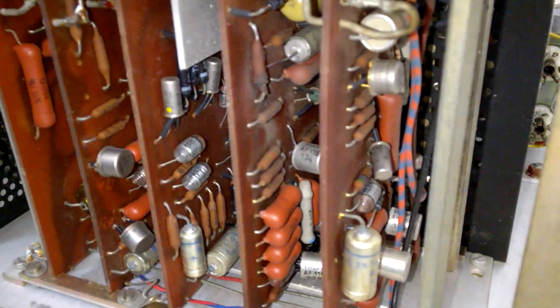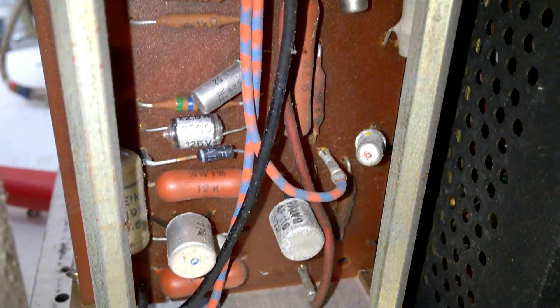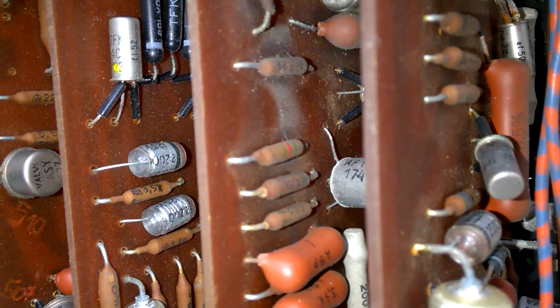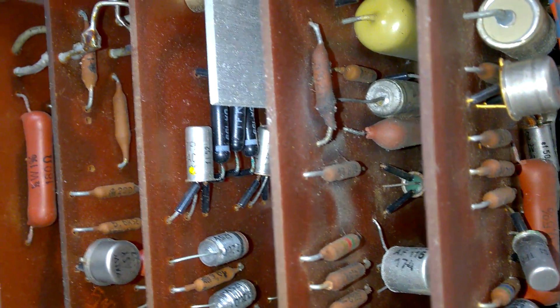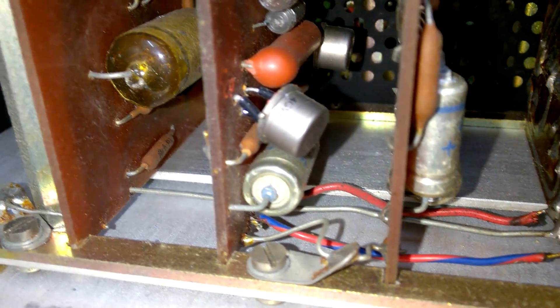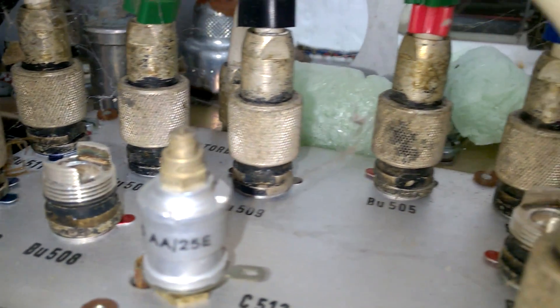Well, here is another module which I'm going to show you, and this is a very early PCB — that's interesting. Lots and lots of rotten parts, old germanium diodes. Nice, interesting stuff, and very interesting RF connectors.